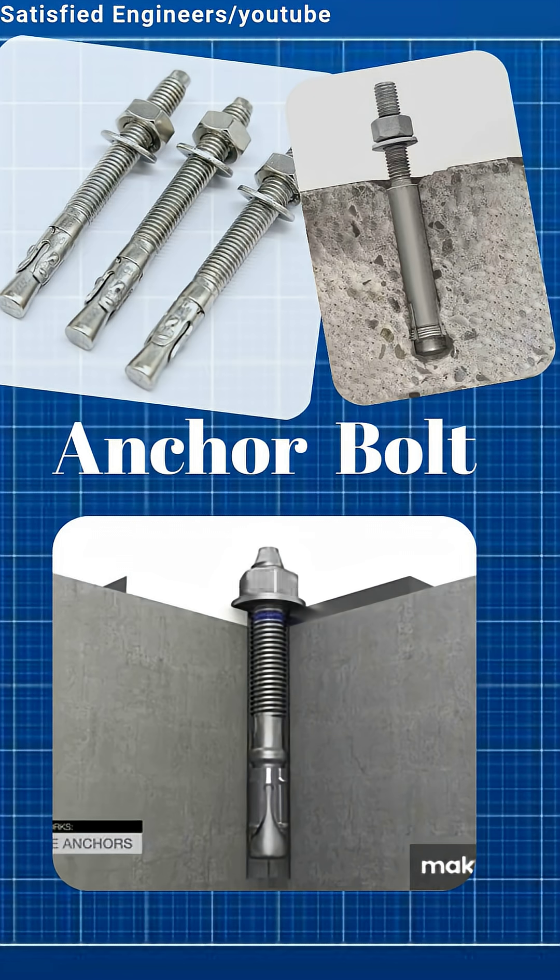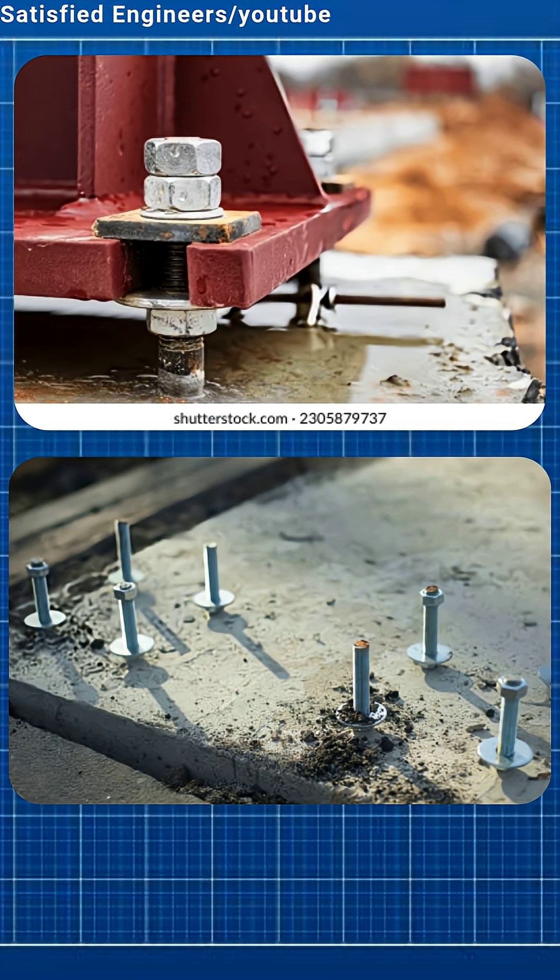Anchor bolts are used to fix things into concrete. One end is buried in concrete, the other holds structures like beams or machines.